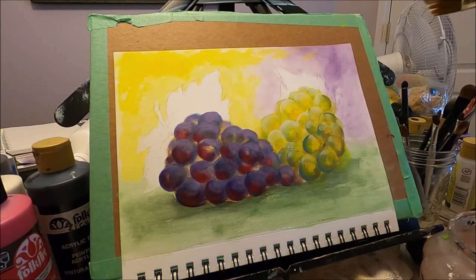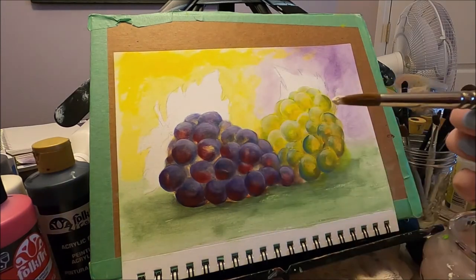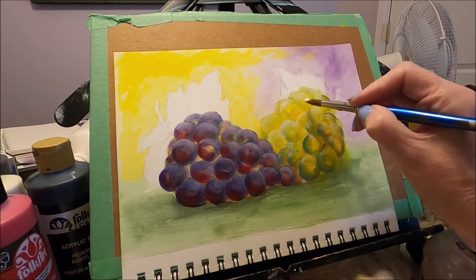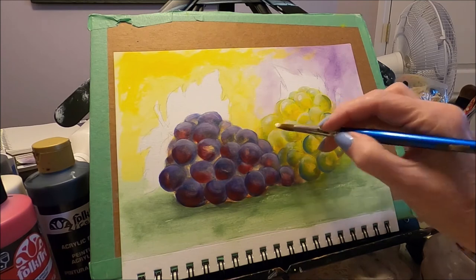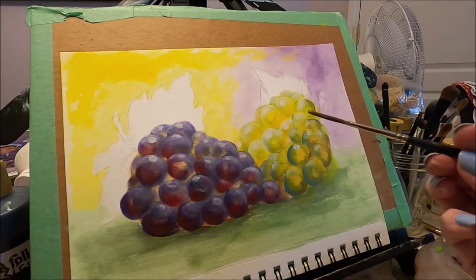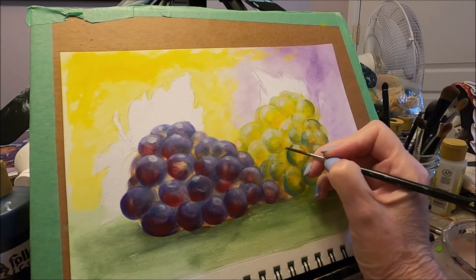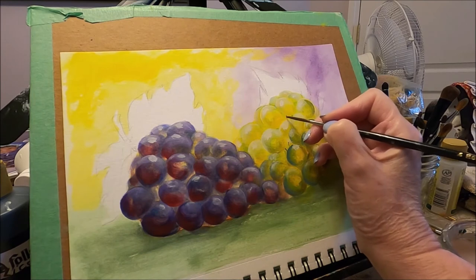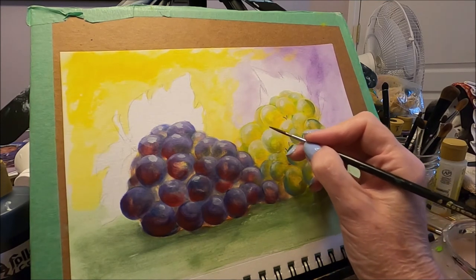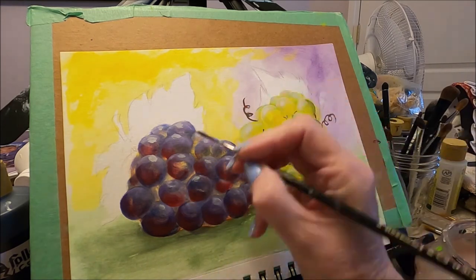Now I'm going to add just plain white to some at the top. With my round brush and a little bit of white and medium, I'm going to add the final shine on my grapes. I mixed a little bit of brown with red and green and I can add some details. Not necessary, but if you want to add more details to your grapes, you can. I can do the same for this one — I added more purple to my liner brush.